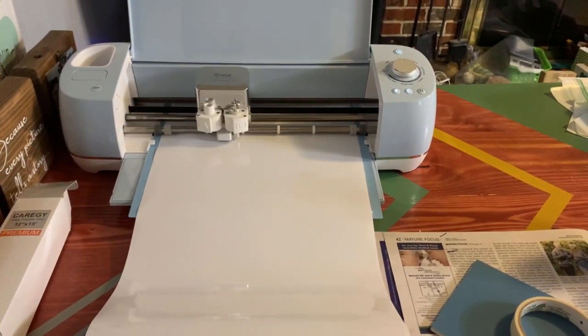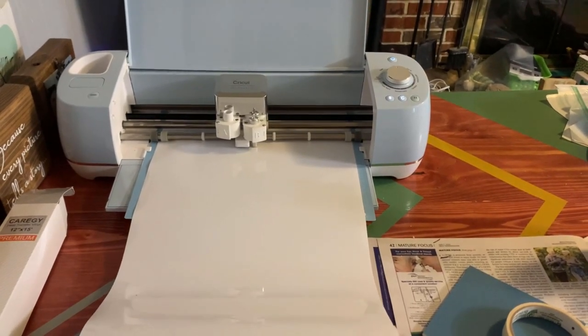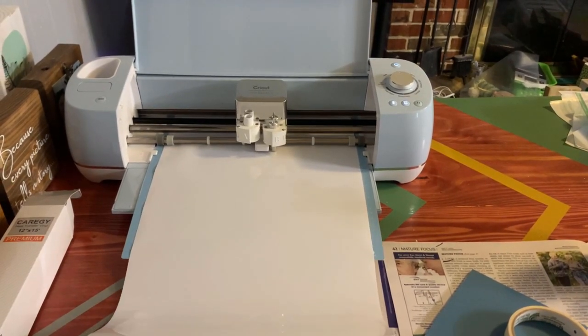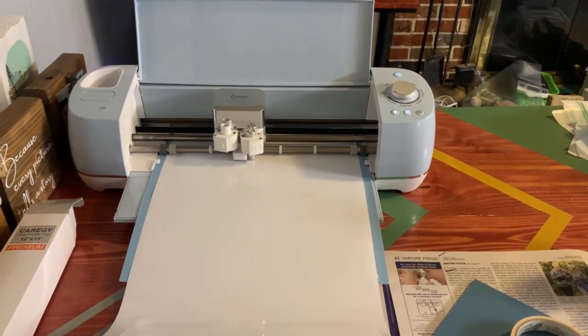This is a Cricut — this is what I use to create the designs that I print onto my t-shirts. All you have to do is send a design over, it cuts it out on a piece of vinyl, and then you press that vinyl onto a t-shirt. It's simple enough. Look at the little thing go though — he's just doing his job, he's just cutting away.